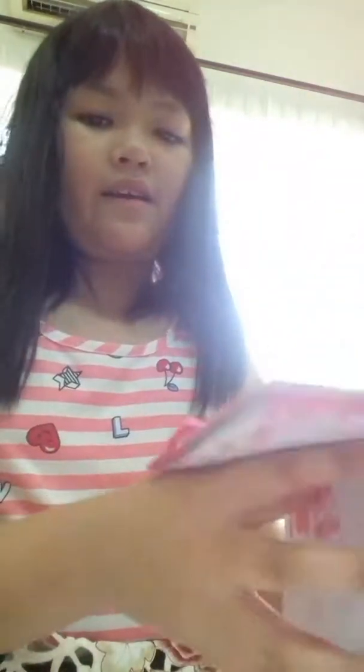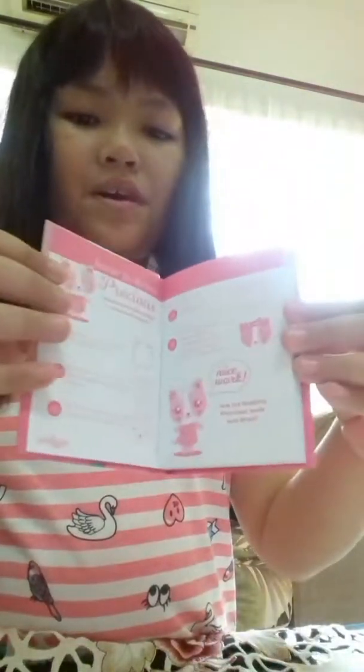Oh yeah, it even has a how to draw Precious section. So, how to draw Precious. What is the question to draw Precious? A — draw an oval.